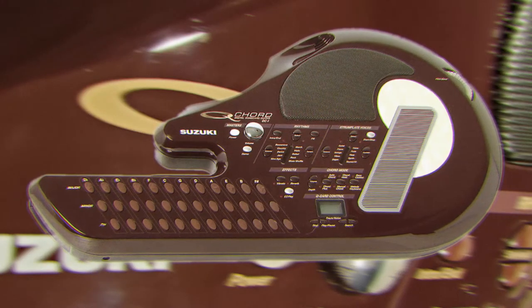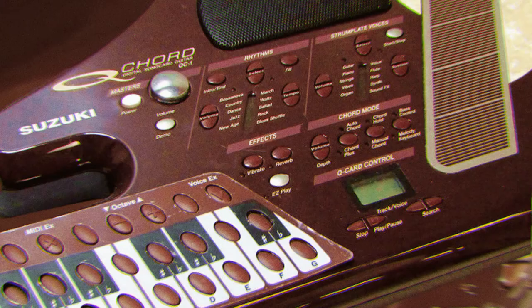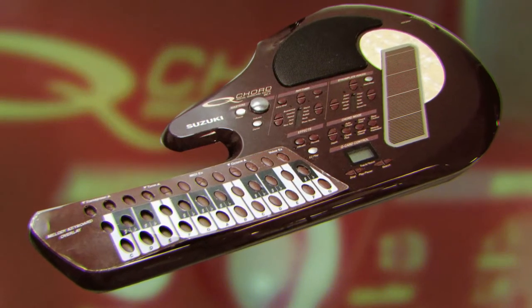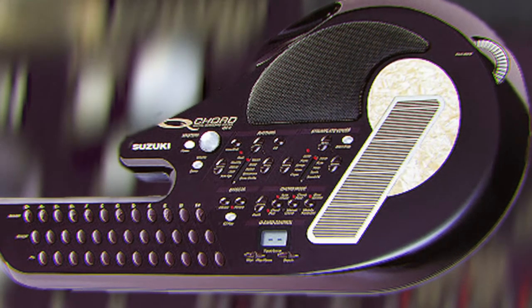The Suzuki Q Chord has two voices with waveforms and on-board effects that include reverb and vibrato. You can play chords easily and strum along with that touch-sensitive strip. And if you hook this thing up to guitar pedals or a multi-effects processor, then you're playing with pure magic.